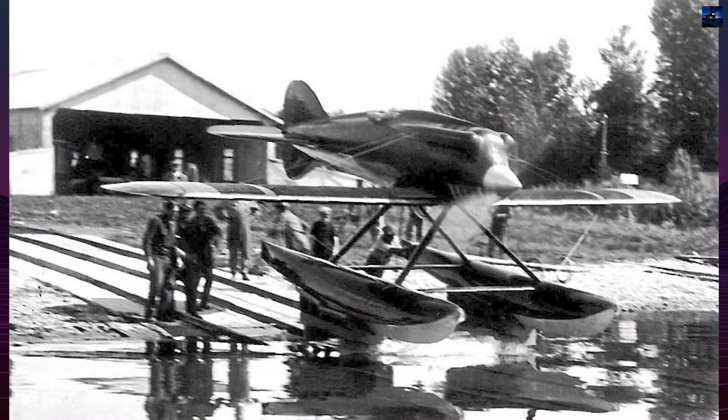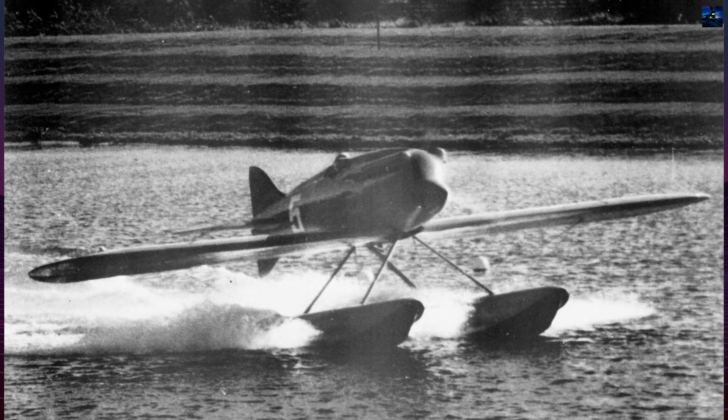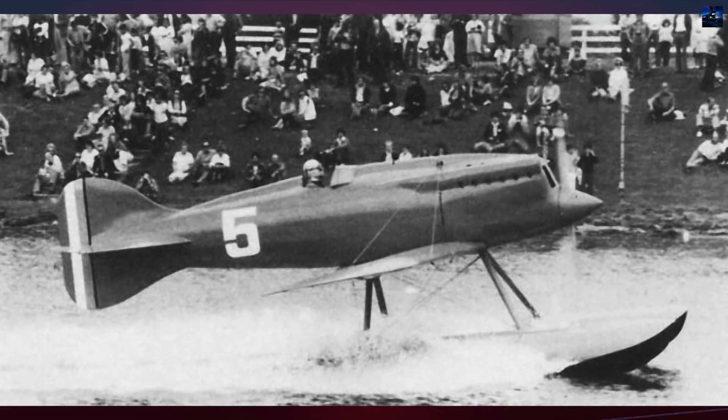On November 13, 1926, three M39 racers competed at Hampton Roads, Virginia. Captain Arturo Ferrarin retired early with a burst pipe. Lieutenant Adriano Bakula finished third at 351 kilometers per hour, about 218 miles per hour.